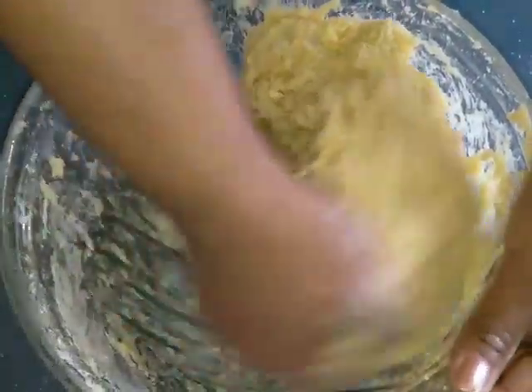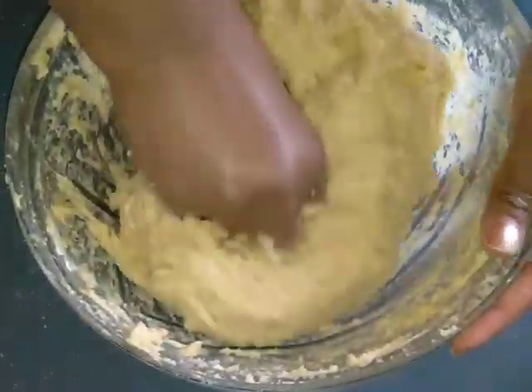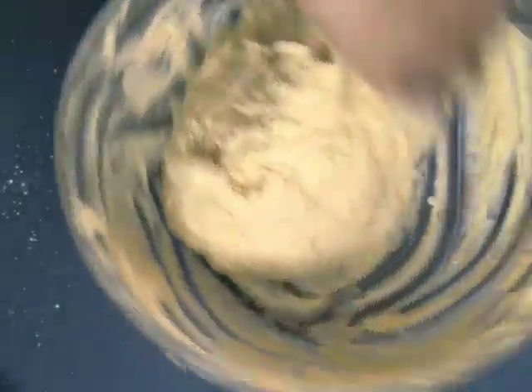This is a glass stick and we will put it in the pan. I will turn it off to the machine. We want to make a little bit more than the bottom. The first step is to cut the bottom.